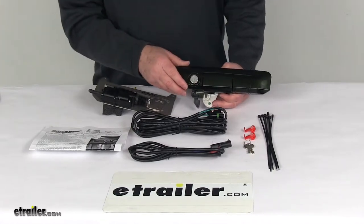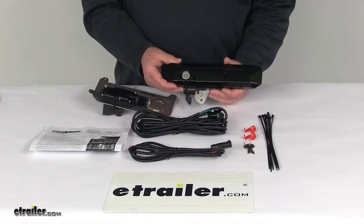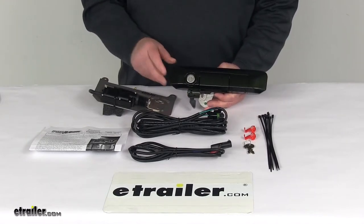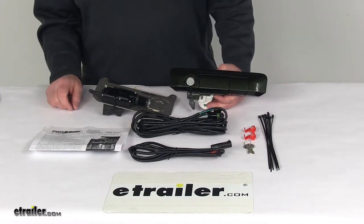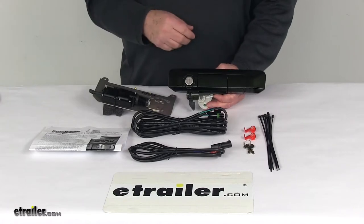This is customized to fit your vehicle and integrate into your OEM tailgate handle. It mounts inside your existing factory handle mechanism, so it resists tampering. It installs very easily and wires into your power lock system using the quick splice connectors that are included. There's no drilling or welding necessary.